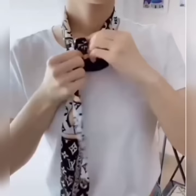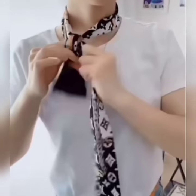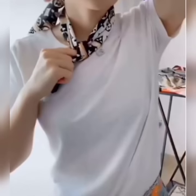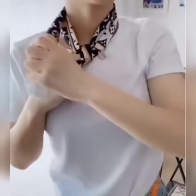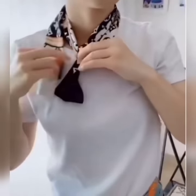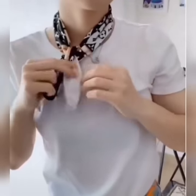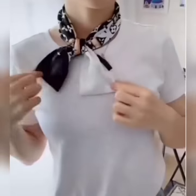Here is another one. Tie a simple double knot, bring one edge around your neck once again, flip it through the knot and set it. And it is done.